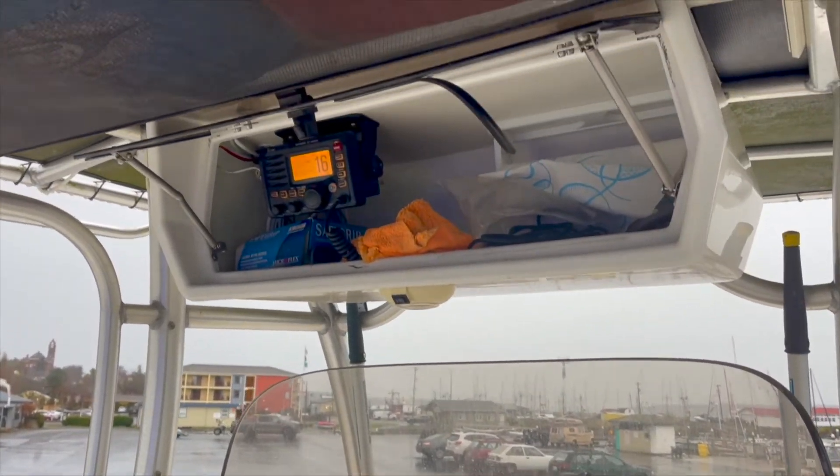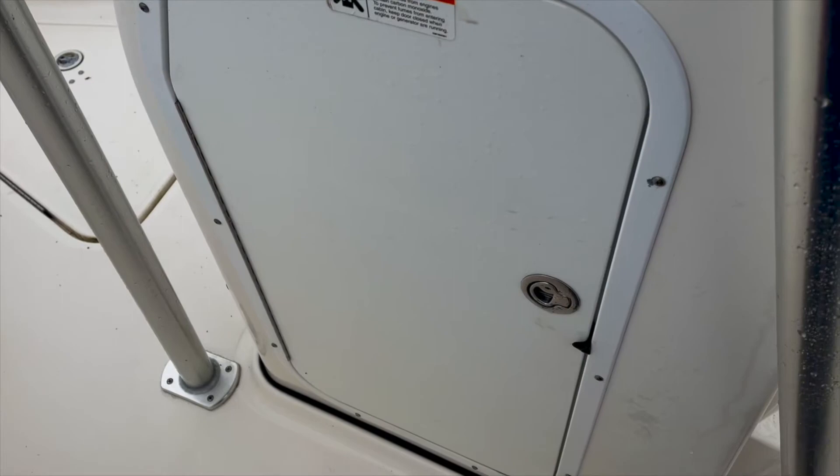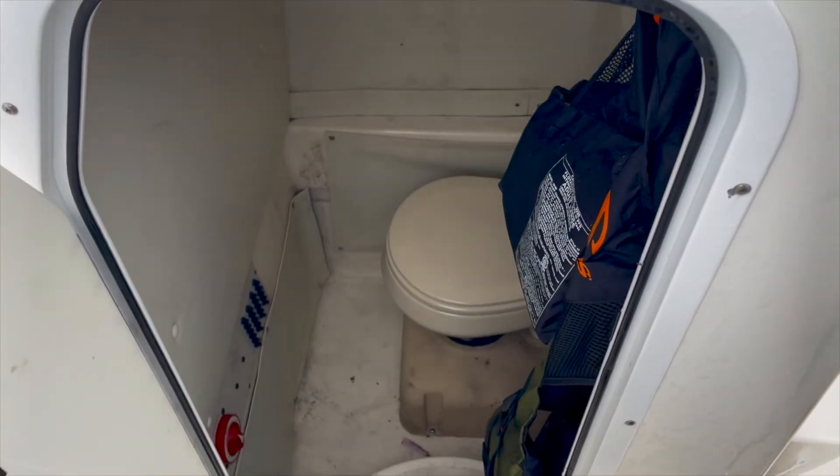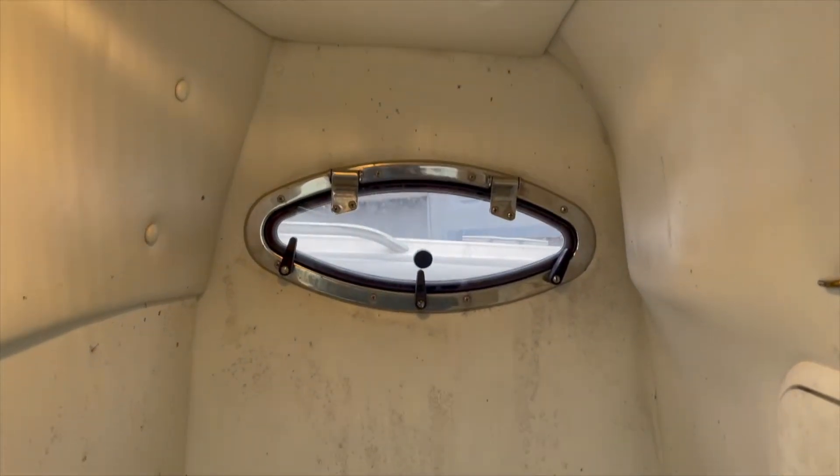This vessel is also equipped with an ICOM VHF radio with DSC. The inside of the console holds a head, access to batteries and fuses, and provides a dry place to store gear or other equipment.